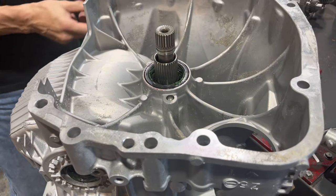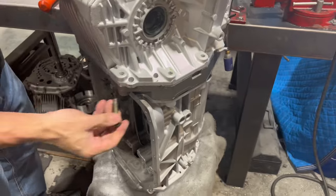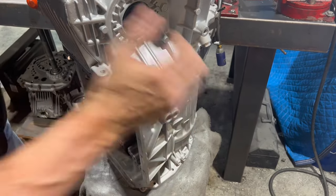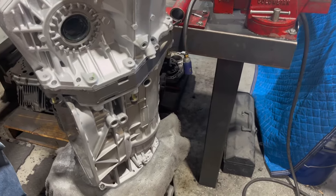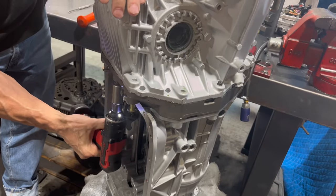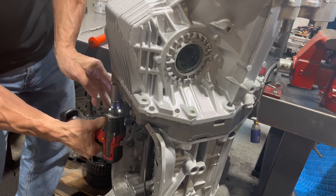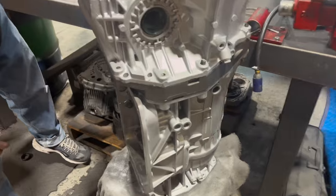We're going to set it down gently, and these bolts all come in from the back side. Whoever pulled this out shorted us on some bolts, so I'm going to put in what I have and then put some more in later. Obviously we want them even so the silicone can set up properly. We have three different ones with this special socket on the bottom. You want to take a quick look to make sure the silicone has squeezed out evenly all the way around so we know we're not going to have any leaks.